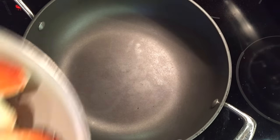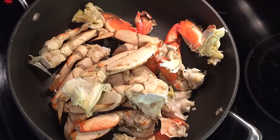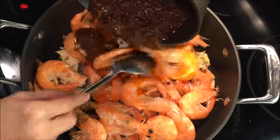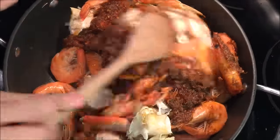Next, in a big clean pot, add in your cooked crab. We have 2 pounds of boiled Dungeness crab quartered, the cooked shrimp, and pour on that spicy savory sauce. The smell is amazing! Stir well to coat all the scrumptious seafood.